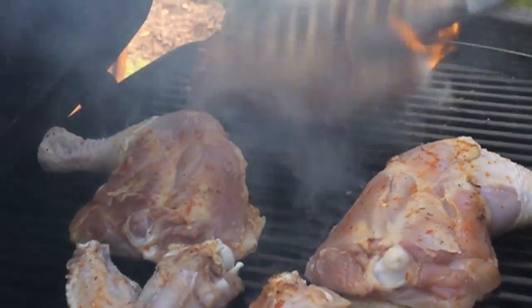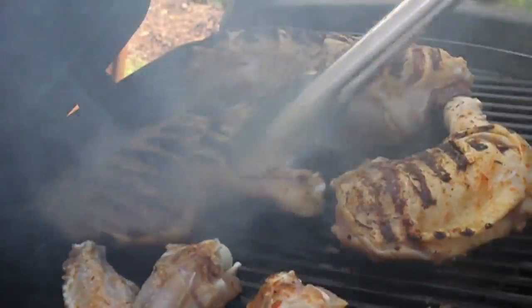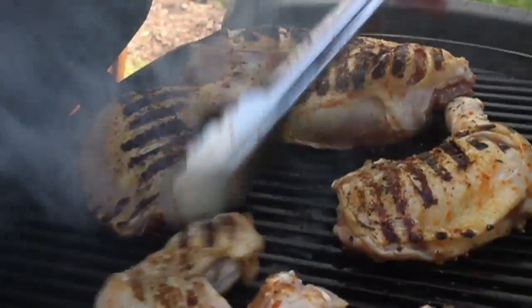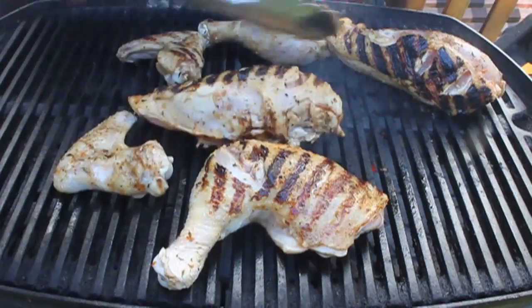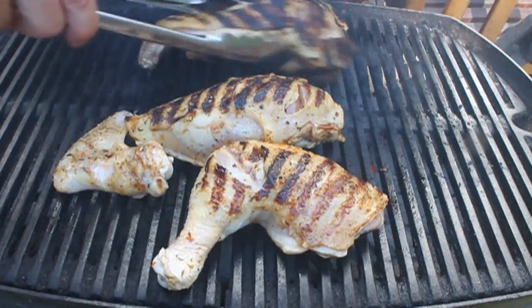Because of the sugar in the brine, you're going to get beautiful, beautiful grill marks. Once that's turned over, I kind of move them off to the side. The coals are to the right, so I'm going to nestle those to the left — they're not directly over the hottest part of the flame.